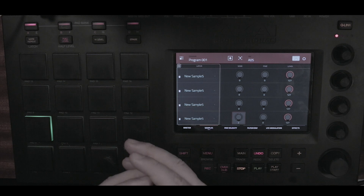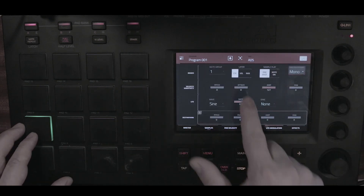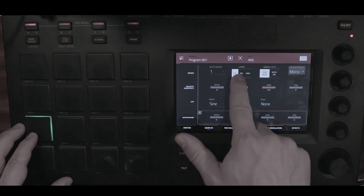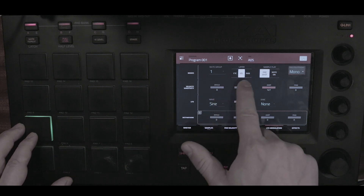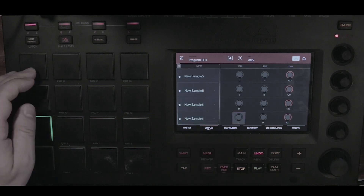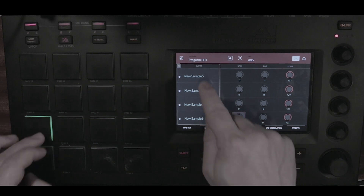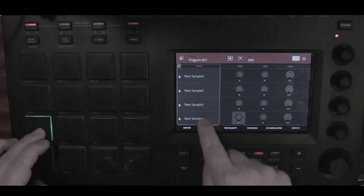This allows you to have more variety with the same sample. Go into the LFO modulation and set it to cycle — normally it's set to velocity, but if you set it to cycle, the sample will cycle through: one, two, three, four, one, two, three, four.